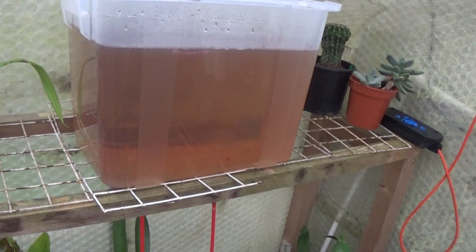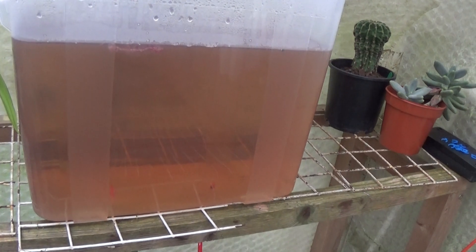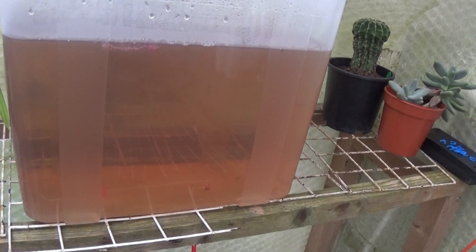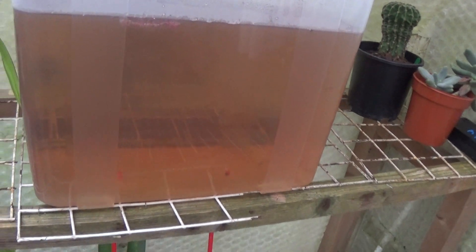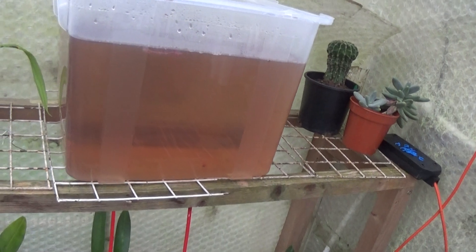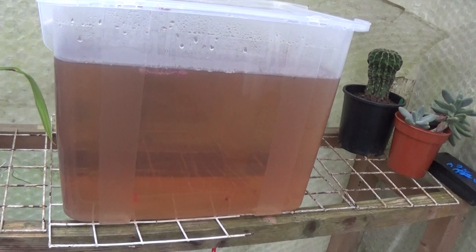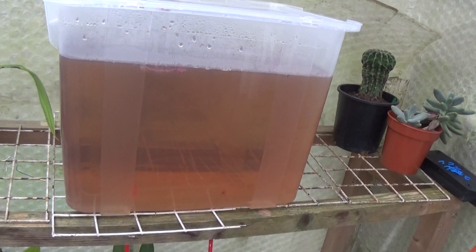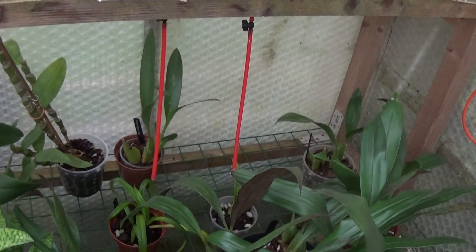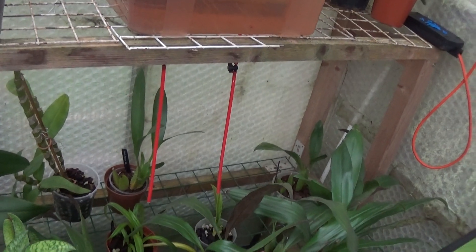I've put a little bit of seaweed extract in, some calcium nitrate and some magnesium — about 120 parts per million of calcium nitrate and 40 parts per million of Epsom salts. They're dripping away into the bottom two there. I can't see anything detrimental to them, but hopefully they'll be fine.